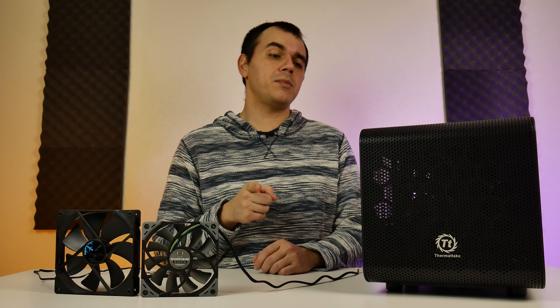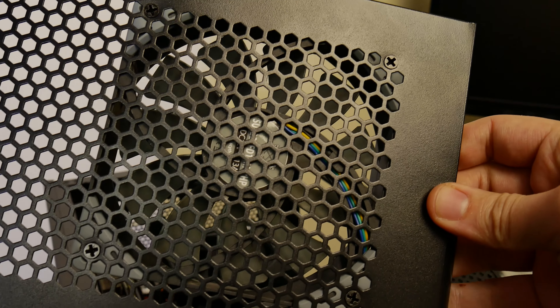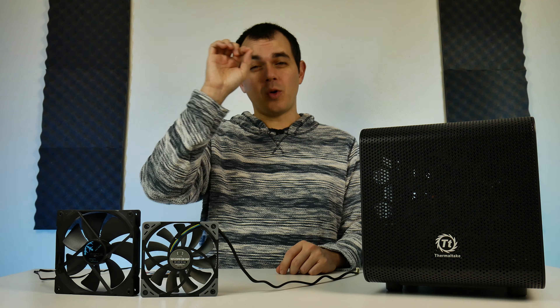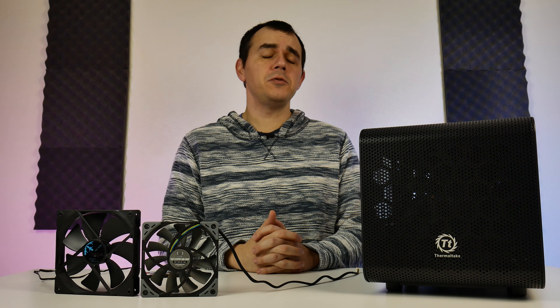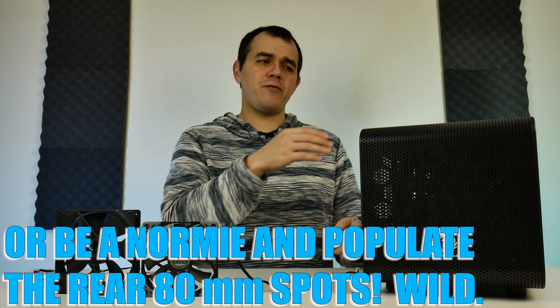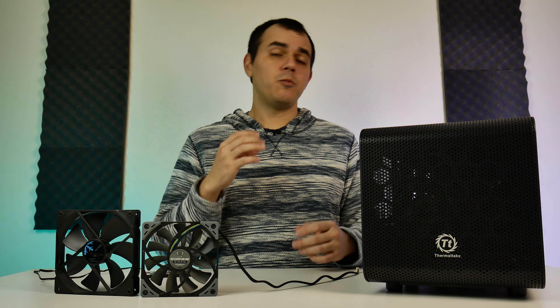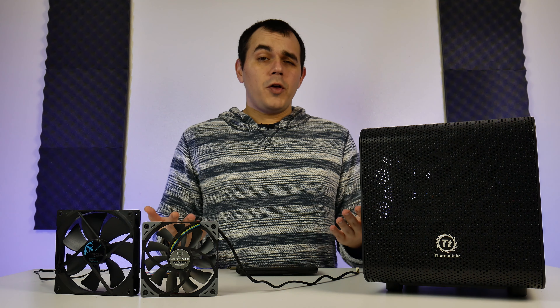Side note: you are actually able to accommodate a single 120mm fan in one of these grilled side panels, since the openings in the mesh actually happen to line up with typical hole spacing for a 120mm fan. So if you want a little bit of extra airflow, you can do that. Just be aware that you might have to remove your hard drive cages — or at least the one closest to the rear — to accommodate that, because the fan rests directly on the hard drive cages, and with a hard drive populated you likely would not be able to fit the fan in place.